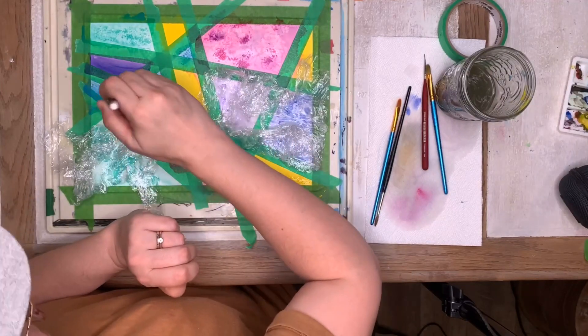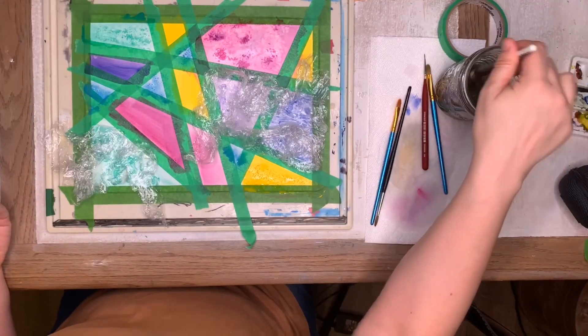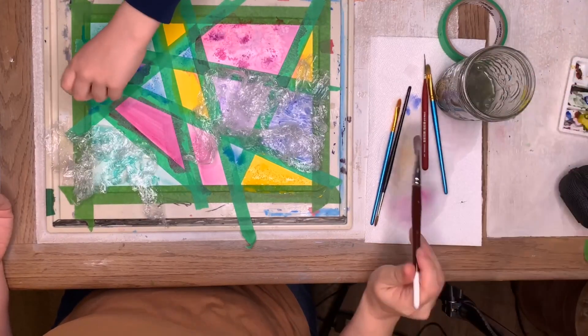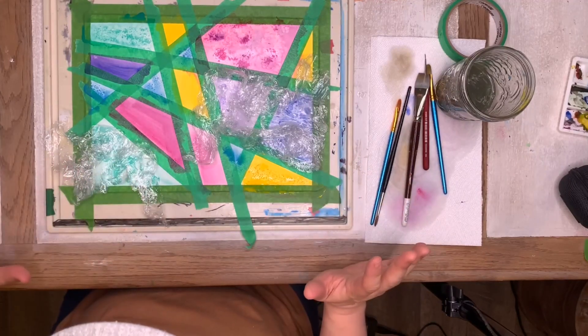We've got everything the way we want it. I'm going to do some doodles on them after it dries. I'm going to let Zach finish up the salt and I'm going to wait for this to dry — I'll be right back and we're going to see what we have to work with. I'm so excited!